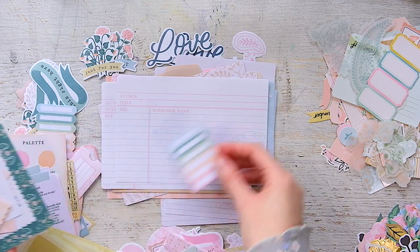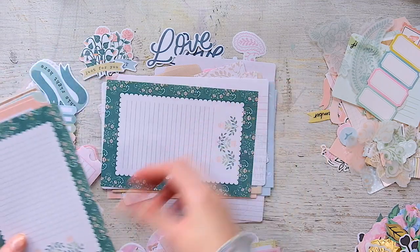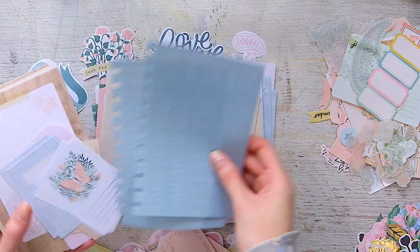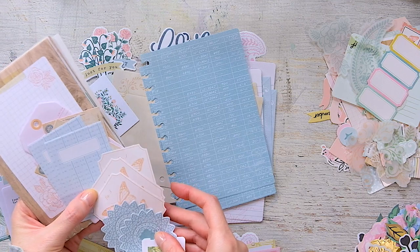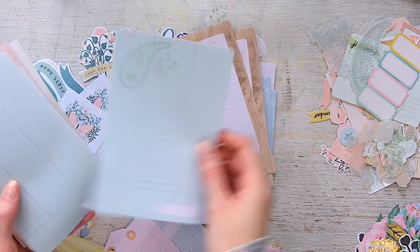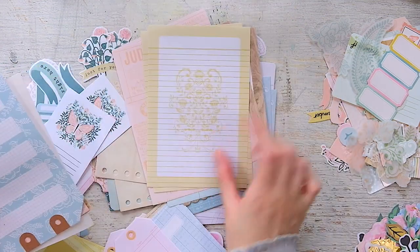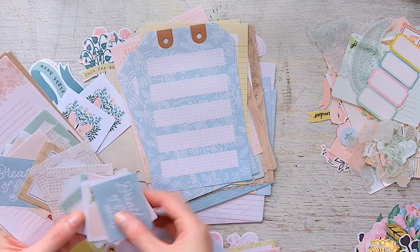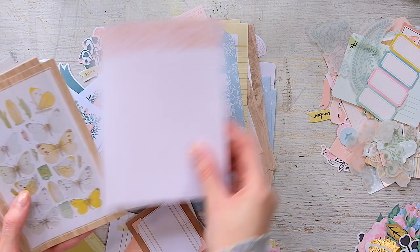I noticed this papery pack has way more four by six pieces than the Parasol one did. There are some little journaling spots, and I like that the paper is thin because it's good for layering — it won't bulk things up. So many good things. There are also some pieces where I lucked out and got three of the same ones — normally you get two of each.